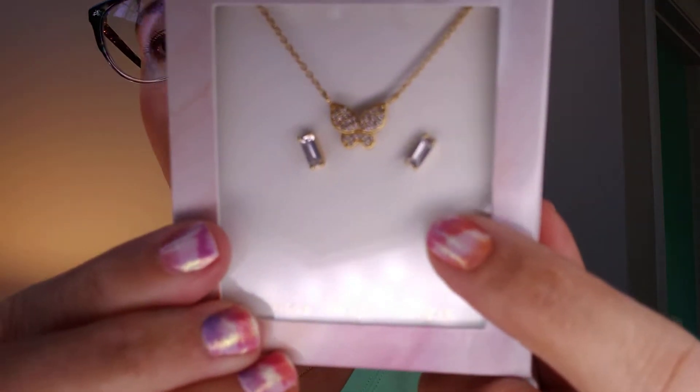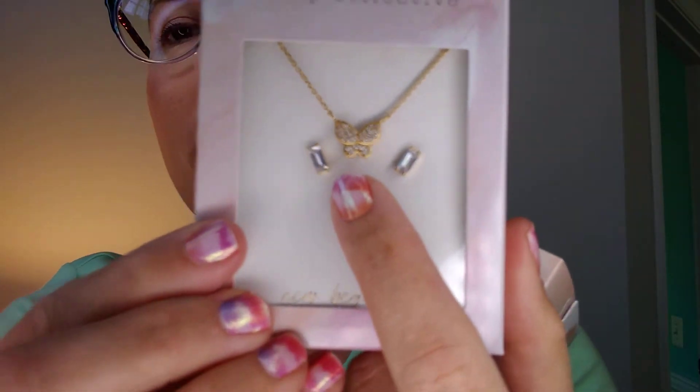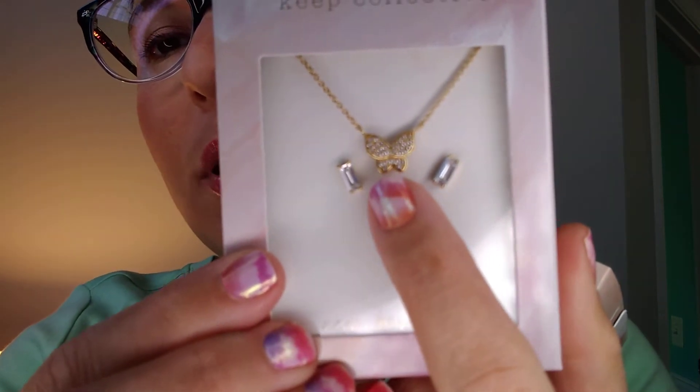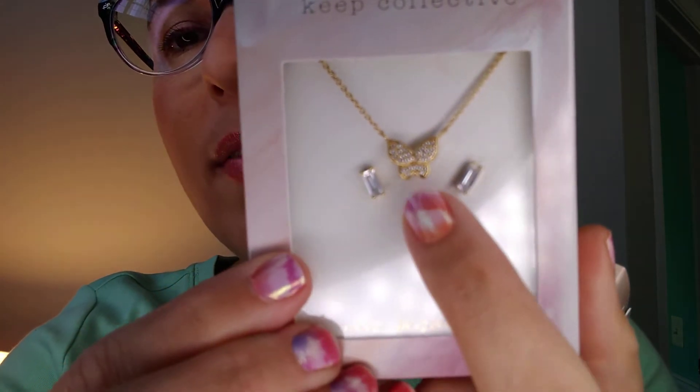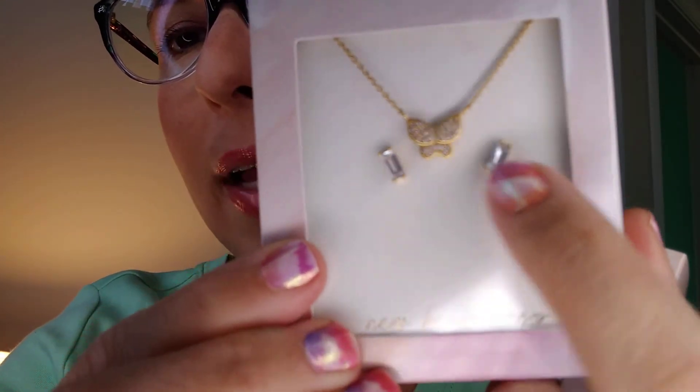Here is the butterfly, which I will be changing my necklace out to put on. You can wear this on the pave side or you can wear it on the plain side, and then there are these really pretty baguettes that come with it.